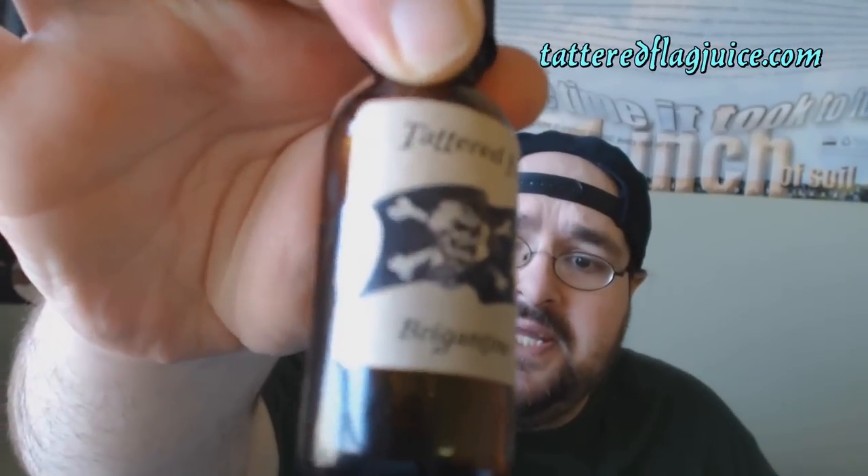Throat hit on this one I'm going to give a 5 out of 10, because a little bit of cooling factor knocks it down a touch, and that's nice — that's exactly what a menthol enthusiast such as myself looks for in a fruity-type menthol vape. Vapor production: 9 out of 10 for consistency and plenty of it.